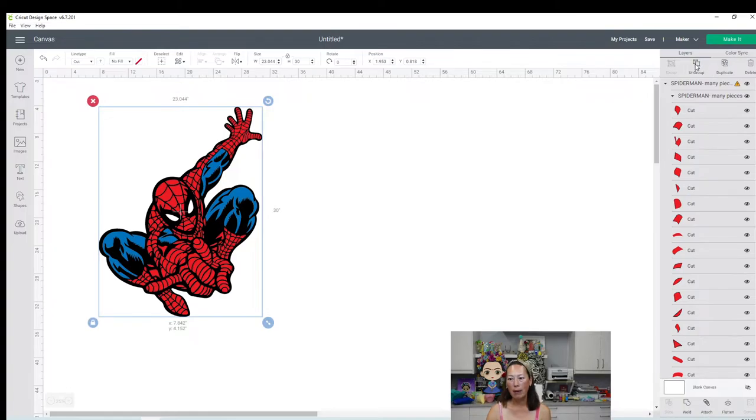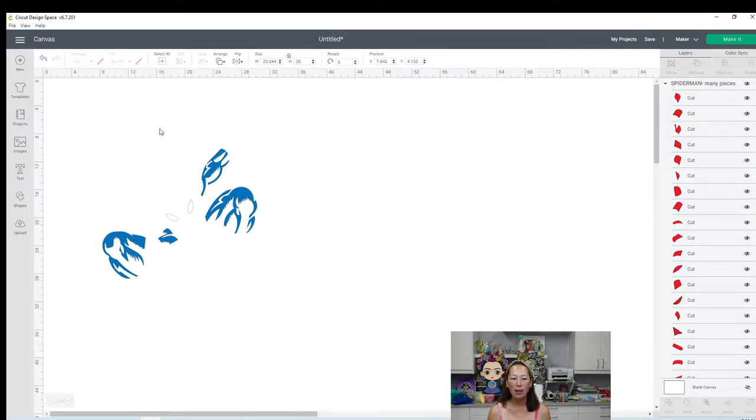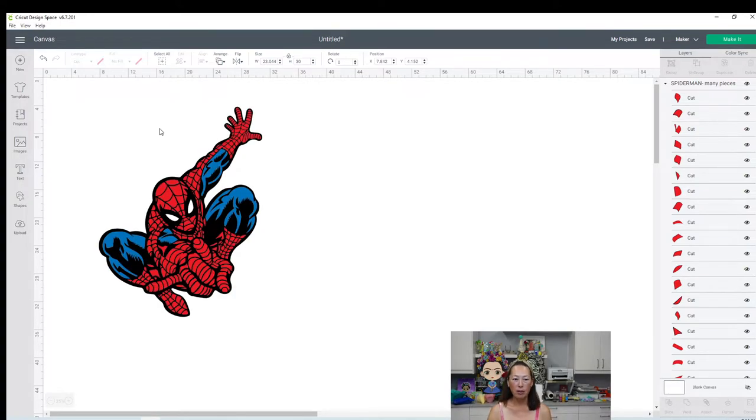Let's ungroup it to see what we have. We know the red, just from seeing this, is in a lot of pieces. So we'll make sure to keep it together. We'll look at the red and then look at each color to see how we should approach this. This file is big, so I think what I'm going to do is deal with the red first, just to start working on the image so that it's not so many pieces.